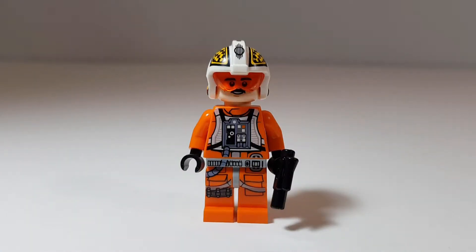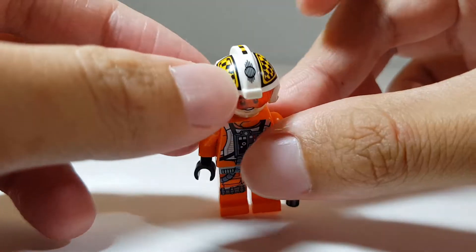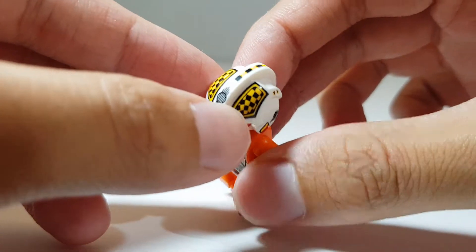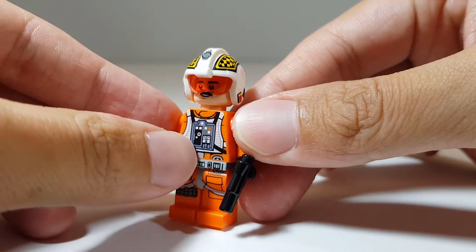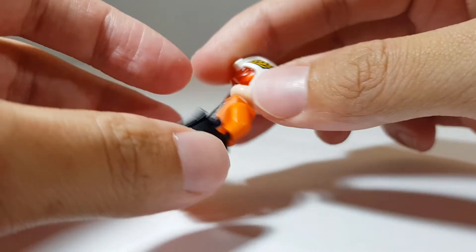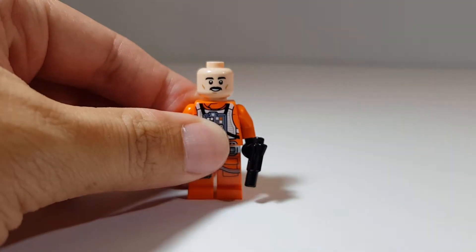Here we have the Biggs Darklighter minifigure. Once again, I really love the helmet piece — LEGO has done a great job with it. The level of detail is amazing; I really love this checkered printing. The printing for the torso piece is also very well done and detailed.